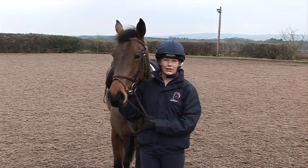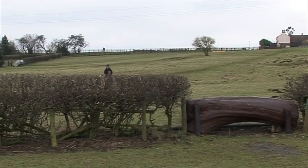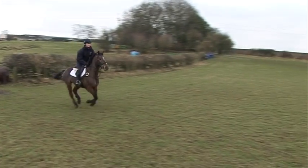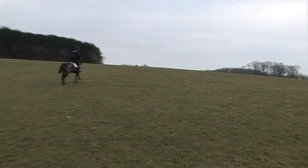I have another young horse called Political Dancer who this year I'll be aiming at the young rider trials. He is just seven but I've had him since a four year old. He did his first intermediate last year so we'll be hoping to contest in our first two-star at Houghton.